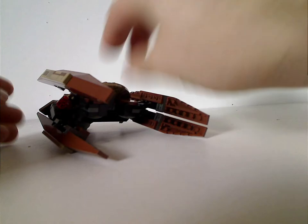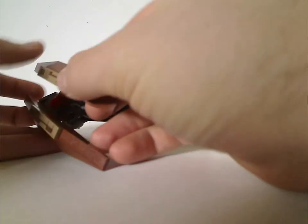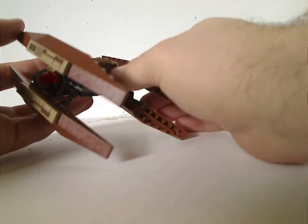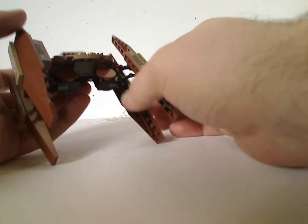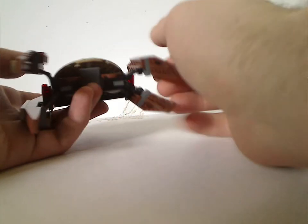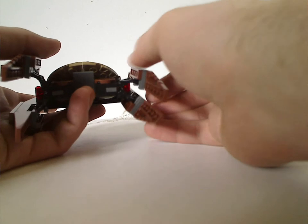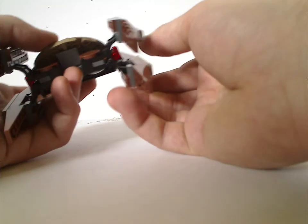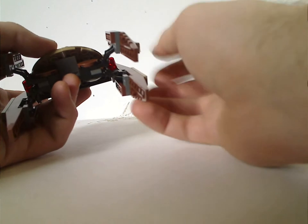First for the builds is the Vulture Droid, which is kind of similar to the 1999 version, except it has a couple of ball-joint droid arms to extend the wing pieces out, even though on that one you just had to pull the pieces off to do that.